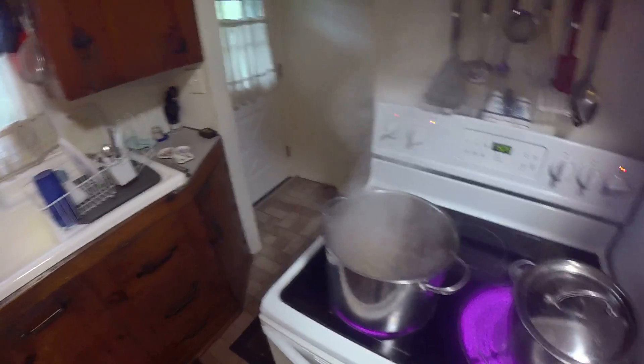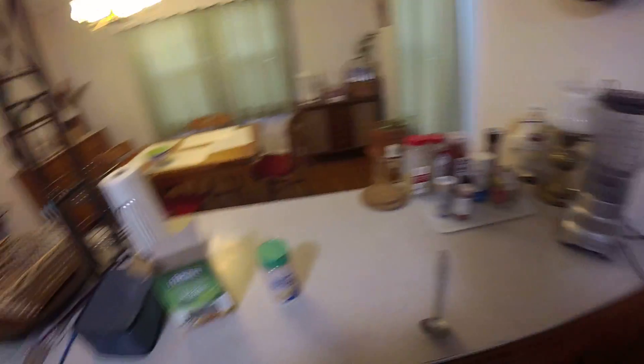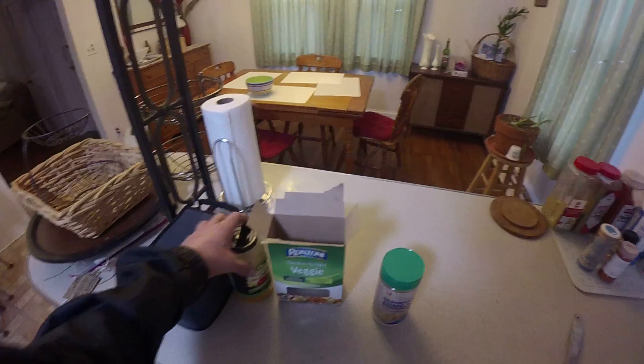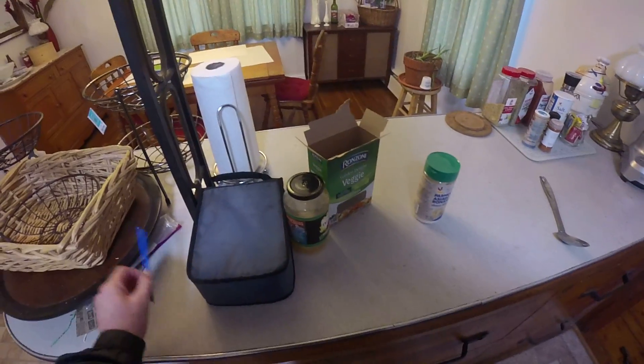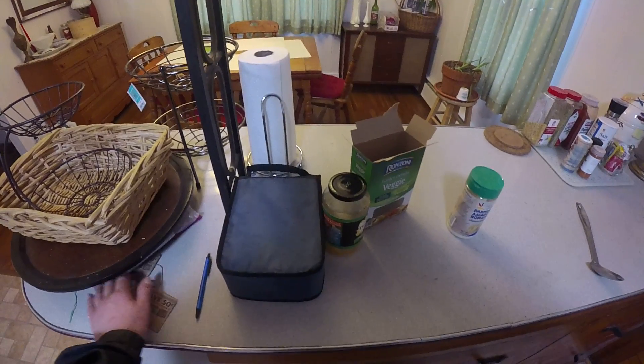All right, and that is that. Already got the sauce cooking up. There is that, and got a little pan right here. Got a little coupons thing.